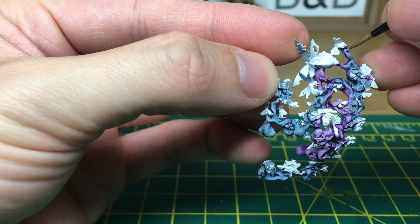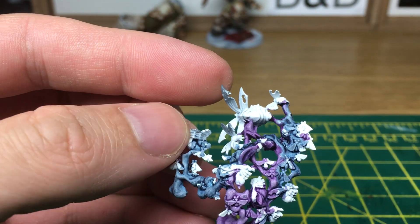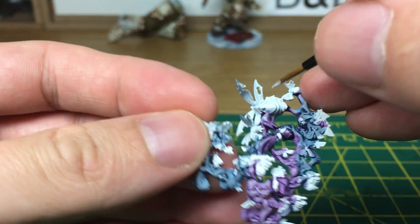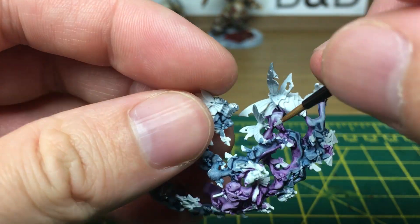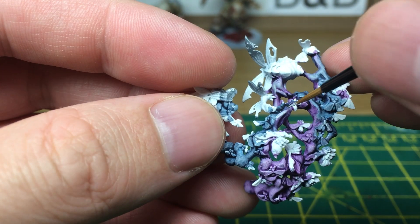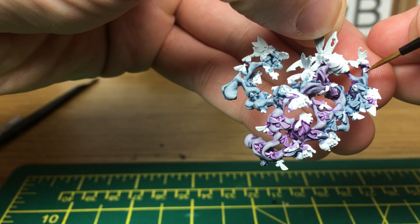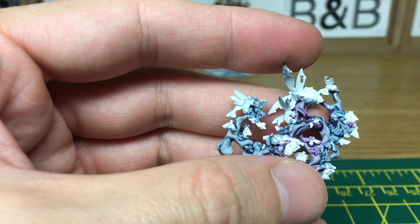What we're going to do now is use a mix of Vallejo White and Vallejo London Grey. When we come back we'll have all these greys done and then it should just be a case of highlighting them with a bit of white and painting up the flies. We've now got the smoke up to the point where it's all grey with the purples and blues showing through. We're going to highlight that with some watered-down white.